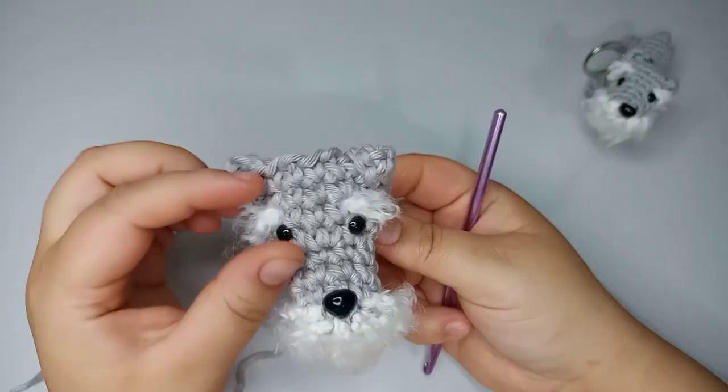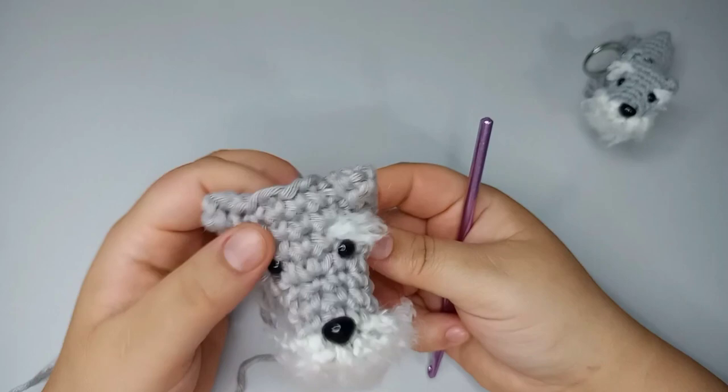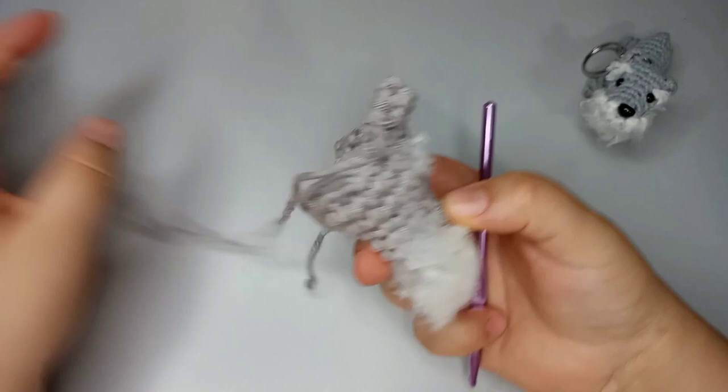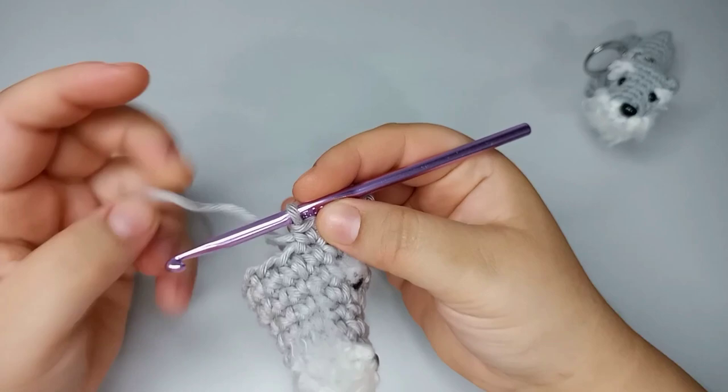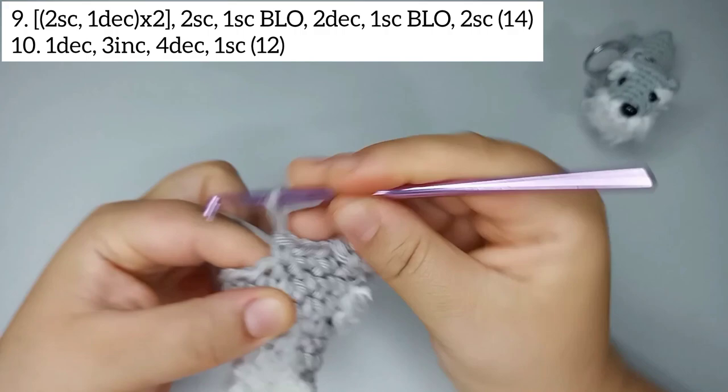Now that our dog is all groomed, we can come back and finish its body. We stopped at round 8 with 16 stitches. For round number 9 we're gonna start by doing 2 single crochets and one decrease, 2 times.